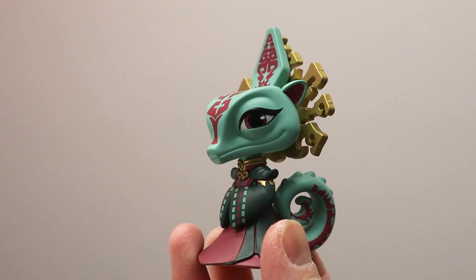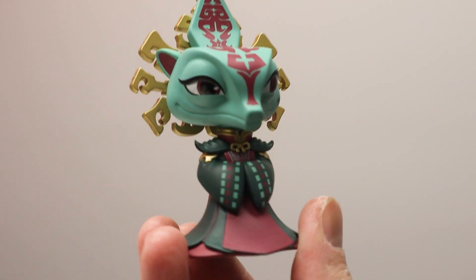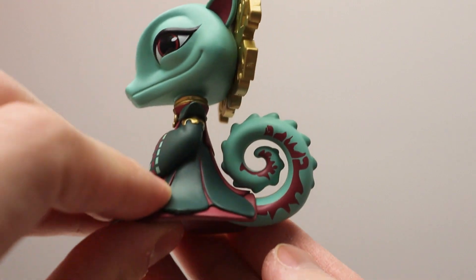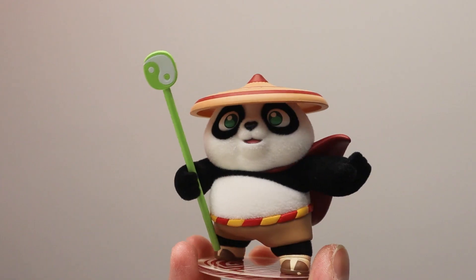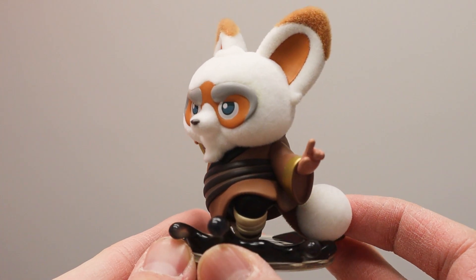Since we opened all the figures, my opinion has changed because the figures look a lot better in person. Especially some that I really underrated — which is the chameleon. She looked a lot better in person outside the box compared to the picture. I like the tail, the markings, the scales — she's gonna be part of my top three now. My top three this time is going to be Po — this one right here — the chameleon, and Master Shifu. Those are my picks — what's your top three? Leave it in the comments down below.